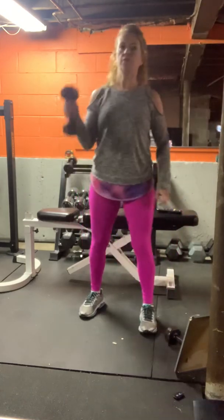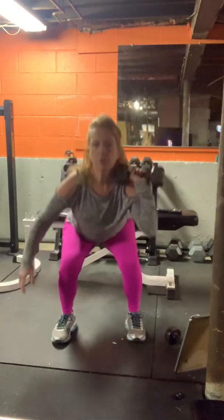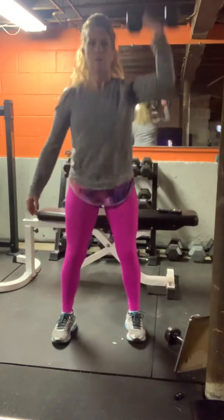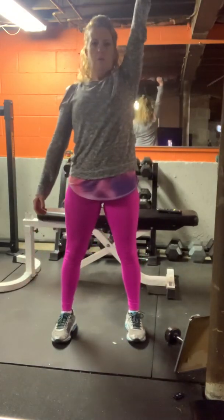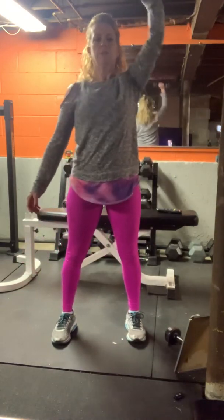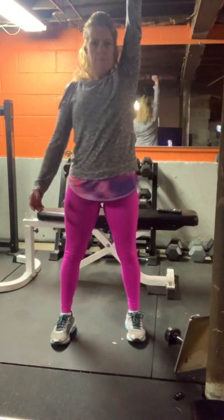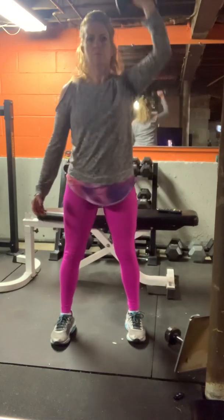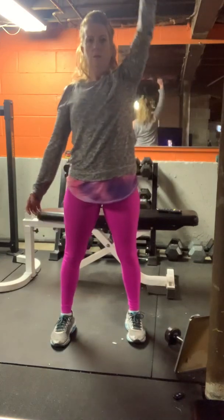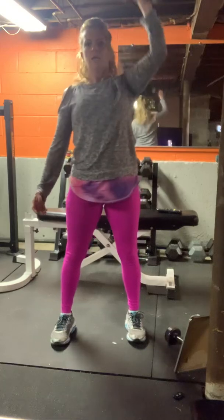I've got 10s, 12s, and 15s here. We'll start with the right arm. Squat, press down. Arm press up. Sink down into the hips. Stay in your heels. Keep the weight in the right hand.